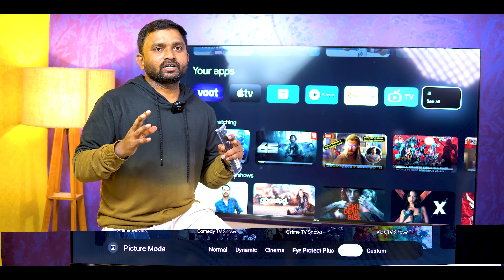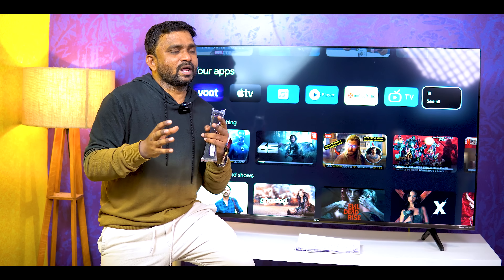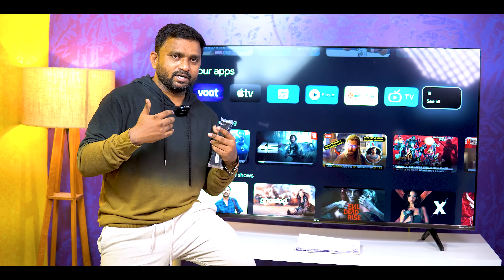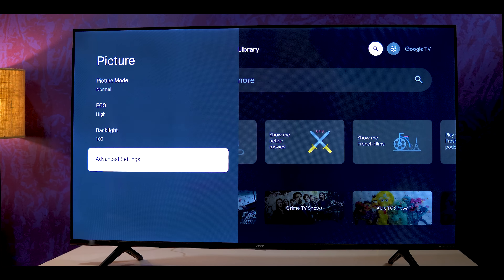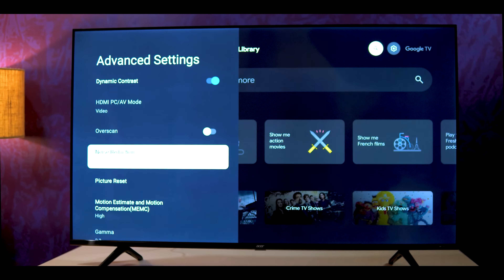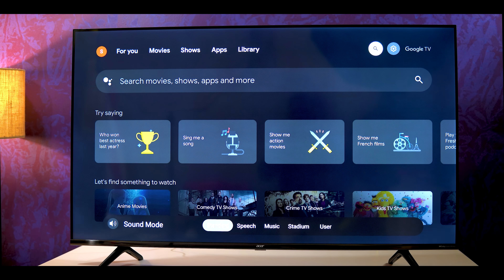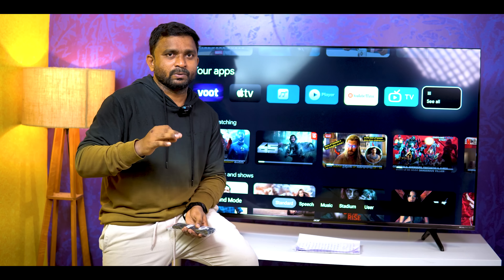You can see the natural color look on screen. There are a lot of dynamic colors — very important for picture quality. We also have the color temperature setting — warm and cool. We also have sound settings and sound modes: Standard, Speech, Music, Stadium, and User.